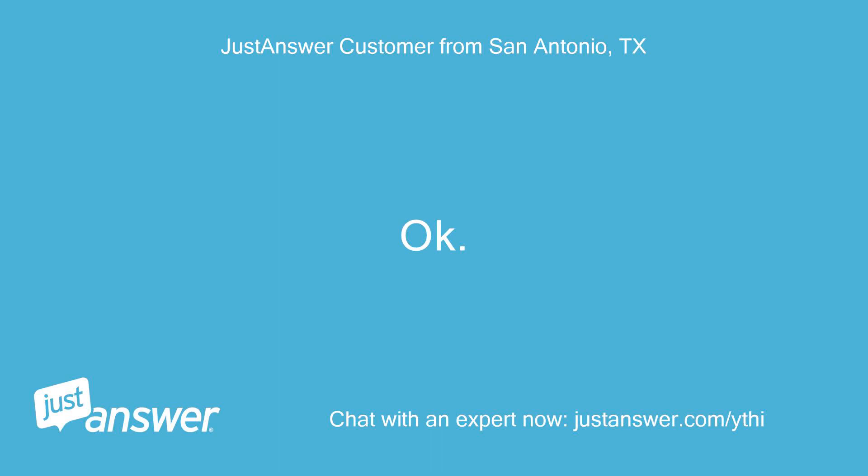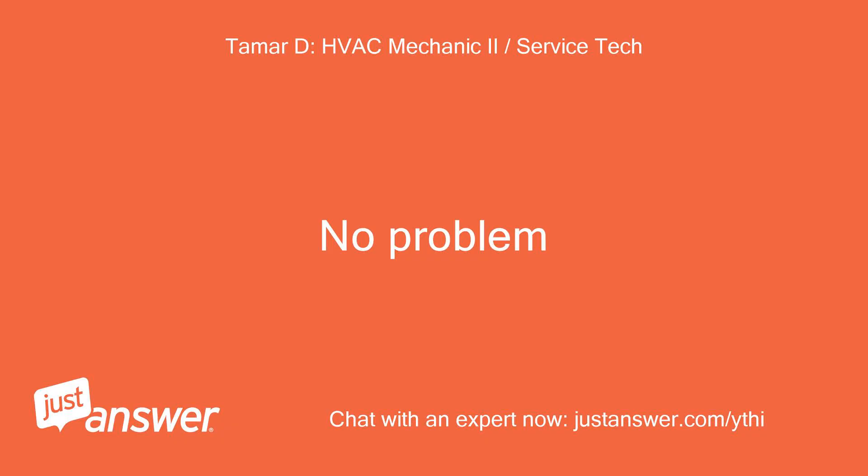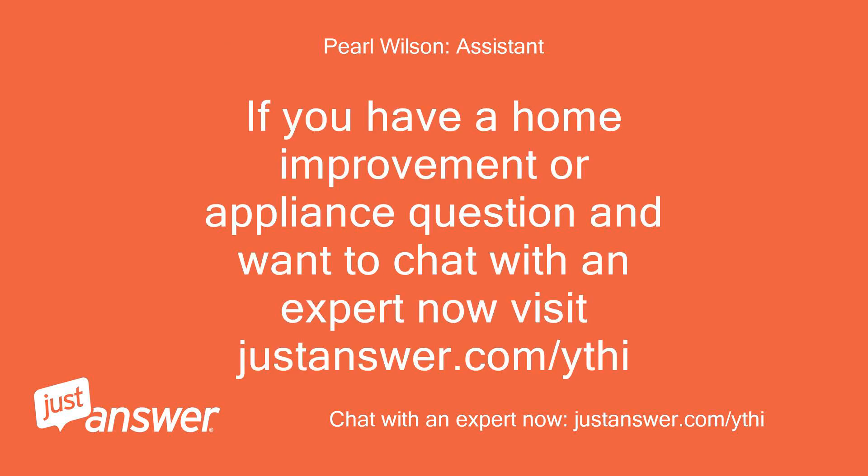Okay. Thanks. No problem. If you have a home improvement or appliance question and want to chat with an expert now, visit justanswer.com.